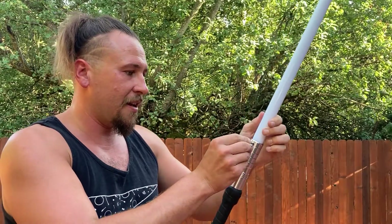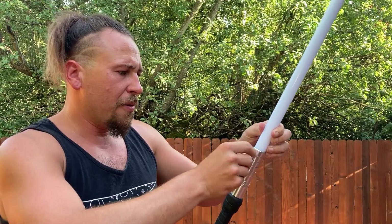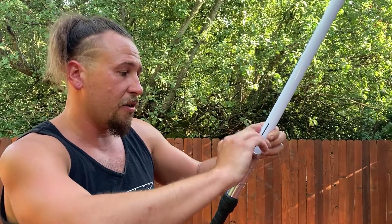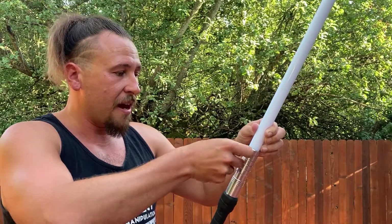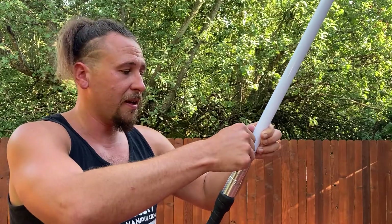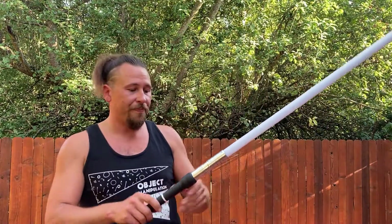Got it in there nice and snug — get a good connection with the LED inside, it makes the light, and tighten it back up. You don't want to go too tight. You also want to be able to take it out if you want to travel — you can break it in half and put it in a suitcase or in a backpack to take to the park.